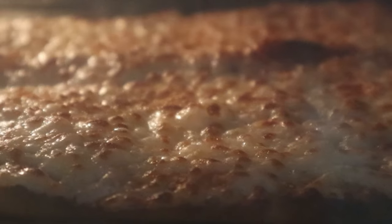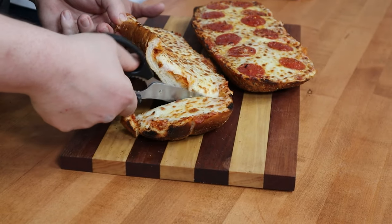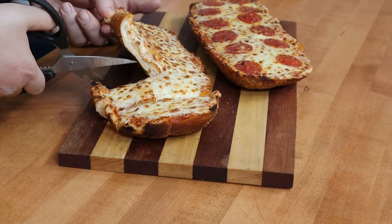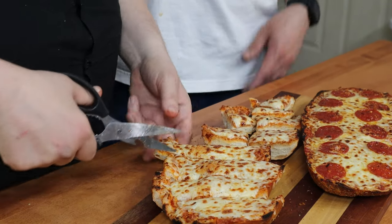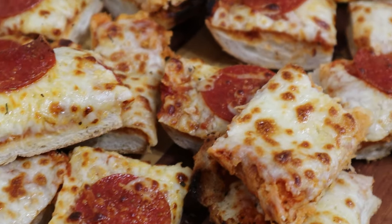Our french bread pizza is done. You can cut it however you want — if you're serving it at dinner for your family with a salad or some veggies, just slice it across with kitchen shears or a pizza cutter. If you're having a little party, cut them in half to make little finger foods. We got our french bread pizza all cut up and made ourselves a little party tray out of it — fast and simple.